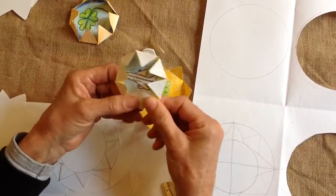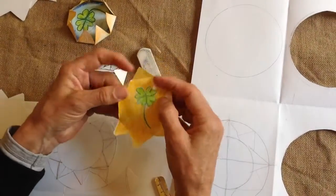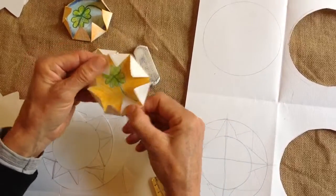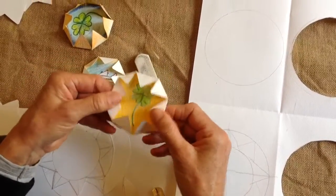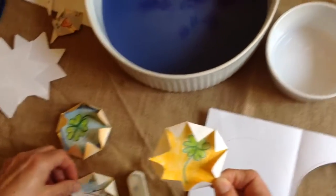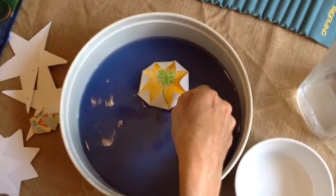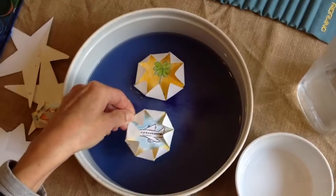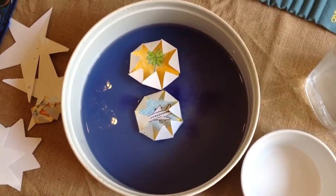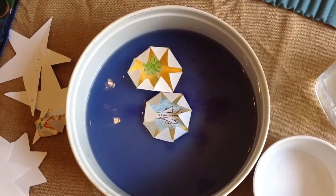I need to fold the points down like that, so you do the same — fold all the points. Now's the time to float your special wishing star in your funny blue or black or whatever colour you've made sky. With any luck these stars will now have a reaction to the water — it's a little bit scientific. And if you are lucky, you'll see a transformation in your stars.